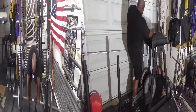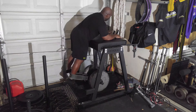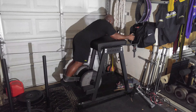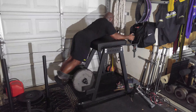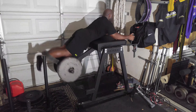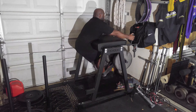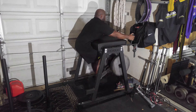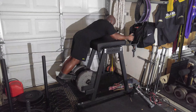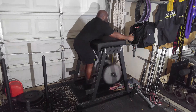I then moved on to reverse hypers using the strap model. I did three sets of 10 reps with 250 pounds. These felt great. 250 pounds is not heavy for me — it's almost 150 pounds less than I'm usually using — but it was good just to get back in the swing of things.